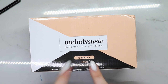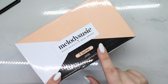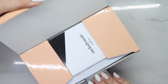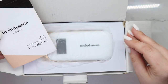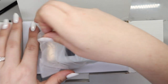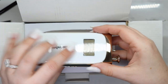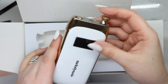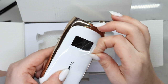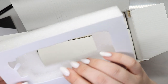Hey guys, welcome back to my channel. Today Melody Susie sent over one of their e-files. I have used a Melody Susie e-file before and I have loved it. So this one is Jade — I thought that was the color. Look at how cute this is, I love the gold accents. Let's do a little peel. Okay, very well packaged.